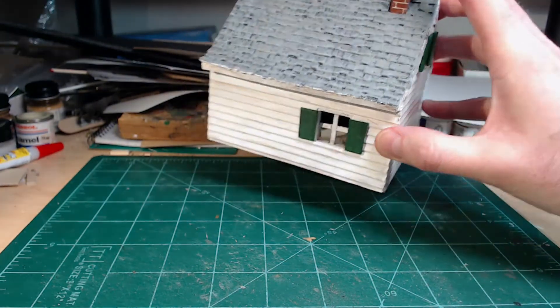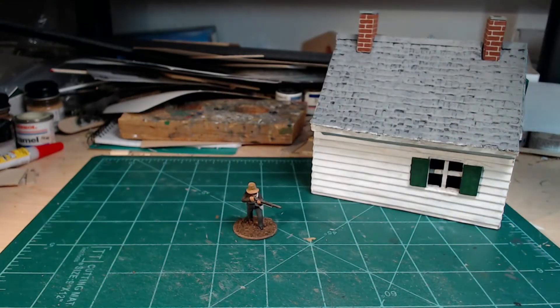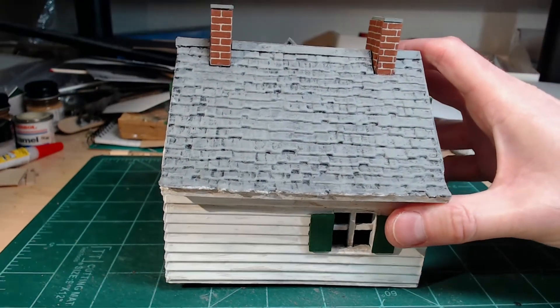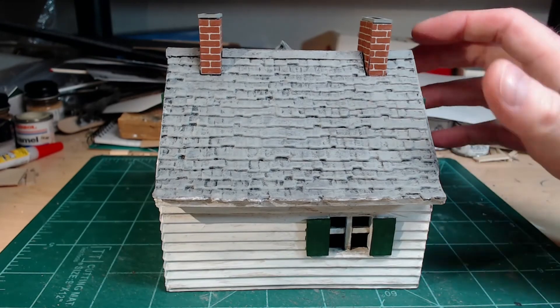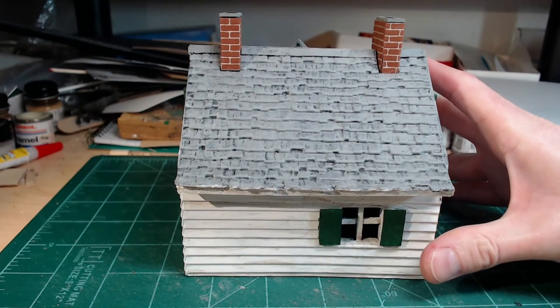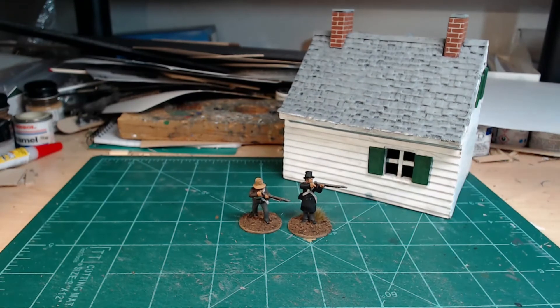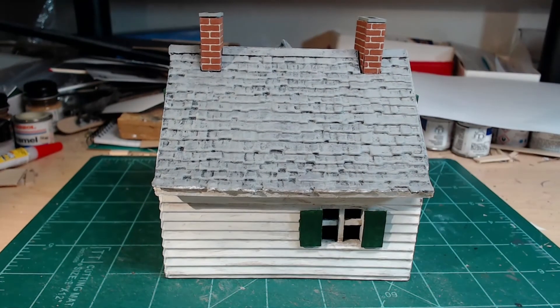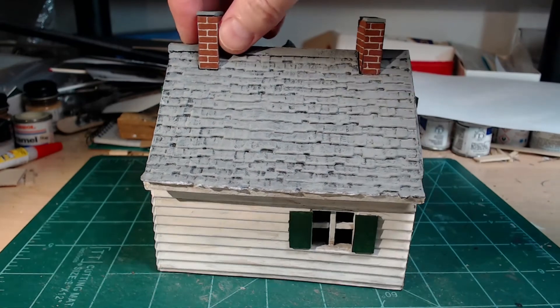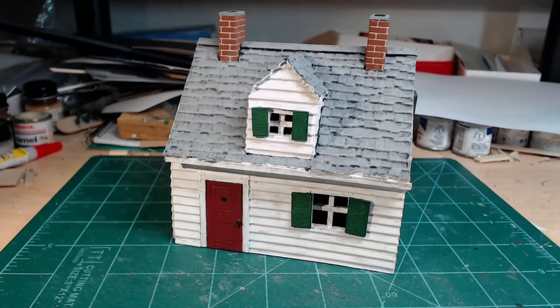I decided not to paint anything on the inside because you just put the miniatures in like this and then cover it up. I've got a base as well — put the figures on the base and just cover them up and take it off wherever you need to. That's my first ever 28 millimeter scale building that I've put together.